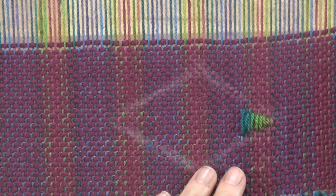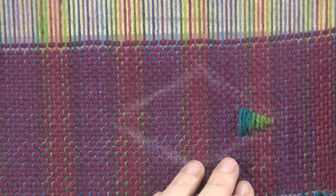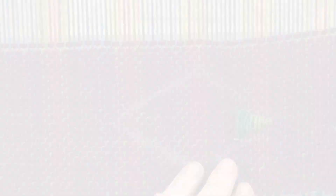I'm really happy that you could join us. Tomorrow we'll be doing day five, where we're going to do some exploration in weft floats. Can't wait to see you back tomorrow. Bye-bye!